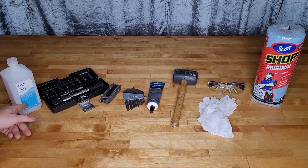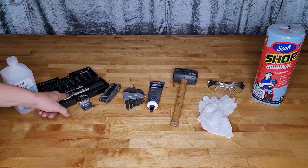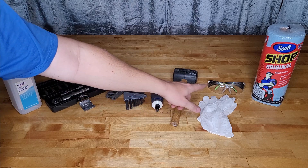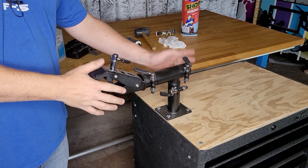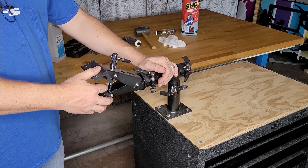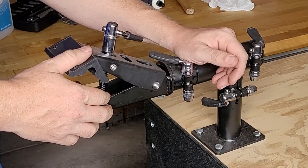Here's the stuff you're going to need: some isopropyl alcohol, a bicycle torque wrench, some Allen keys in metric sizes, some bicycle grease, a mallet, rubber gloves and safety glasses, and some shop towels. The last thing you're going to need is a bicycle mechanic's clamp. It's not 100% necessary, but it's going to make your life a whole lot easier. This one is made by Venzo.